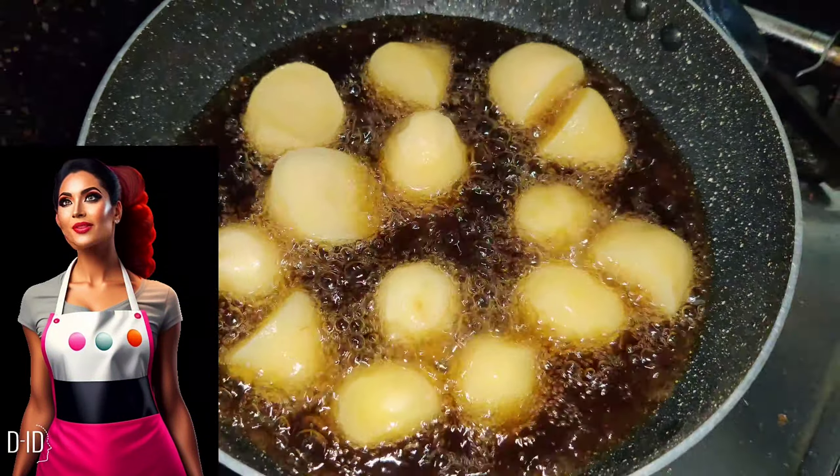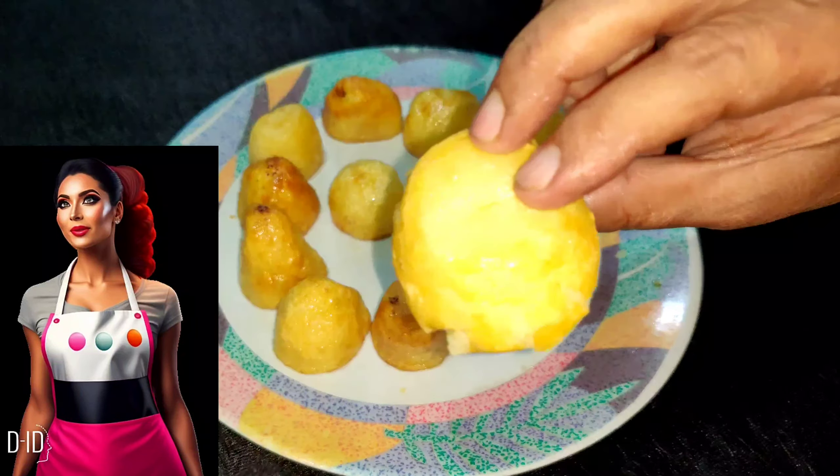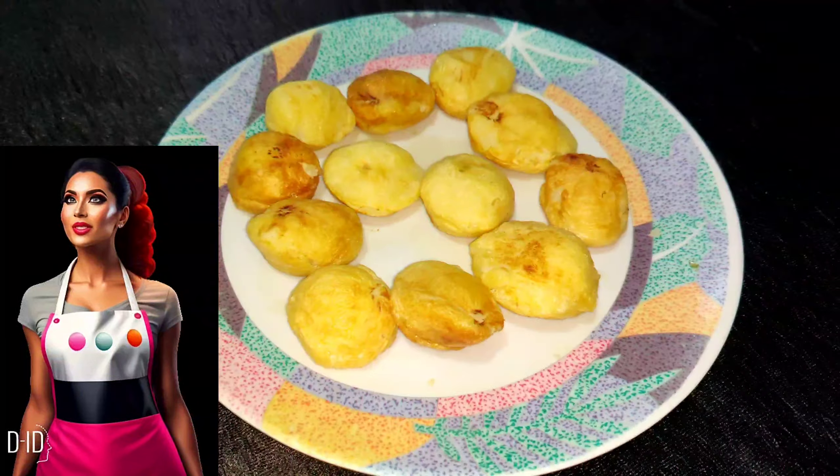Afterwards, take them out onto a plate and press them with a bowl or anything you like, as shown. Now it's time to double-fry the potatoes till they turn golden brown. This will enhance the flavor double. Then take the potatoes out of the pan.